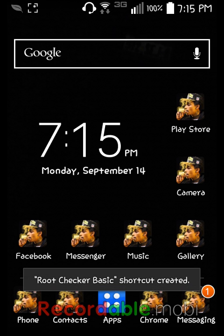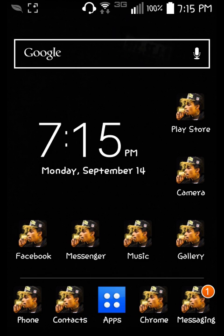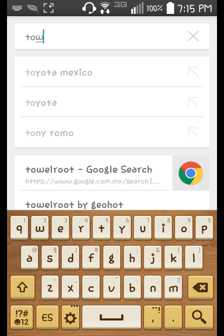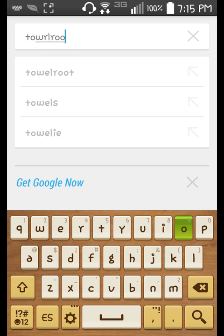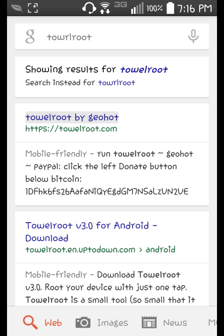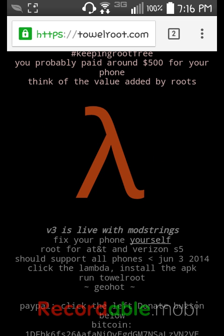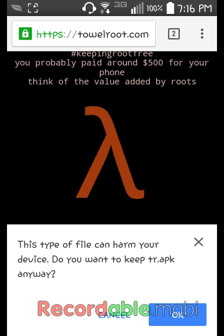In Google, search 'Towel Root.' It's by 'da_G0H0T' and it's gonna be the first result. It's gonna look like an upside-down Y — just press it. It's gonna say 'This type of file can harm your device, do you want to download this file?' Just press OK.